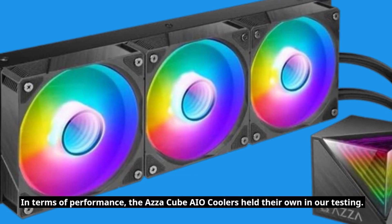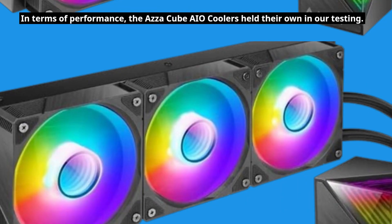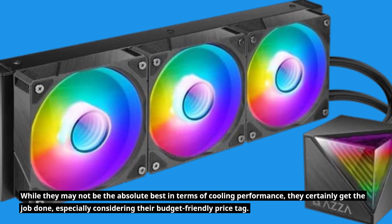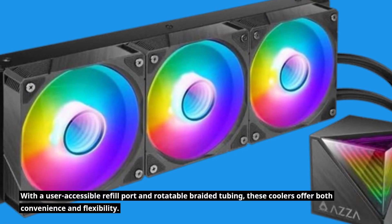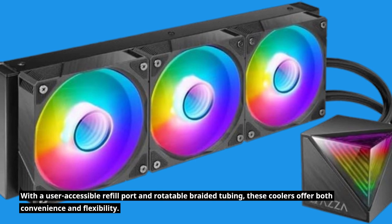In terms of performance, the AZA Cube AIO Coolers held their own in our testing. While they may not be the absolute best in terms of cooling performance, they certainly get the job done, especially considering their budget-friendly price tag. With a user-accessible refill port and rotatable braided tubing, these coolers offer both convenience and flexibility.